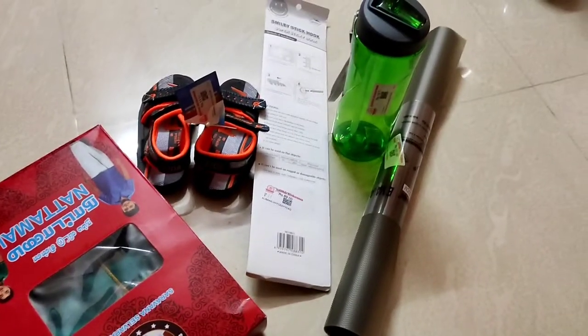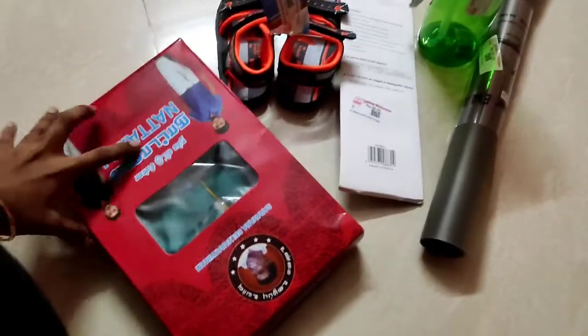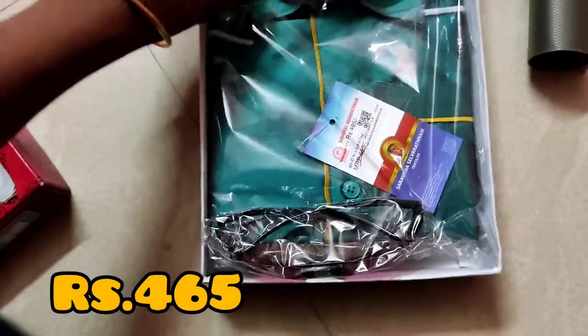Hello friends, welcome back to our channel. Now I am going to the store to buy some items. I am going to show you my haul — let's see the specs. I am going to get the weight set.